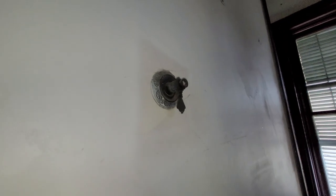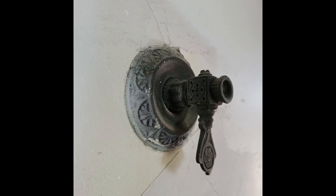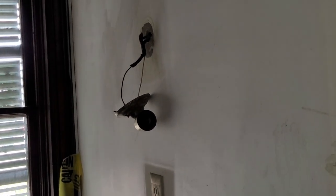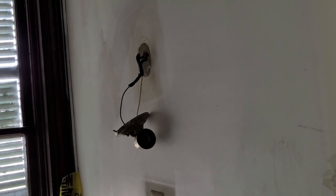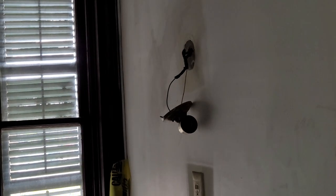In the servants' hall, they had gas lighting - it wasn't a combination fixture, it was strictly a gas light. The fixture part is gone but that can be replaced. It also had separate wiring for electric sconces, but it didn't have the combination gas-electric fixture.